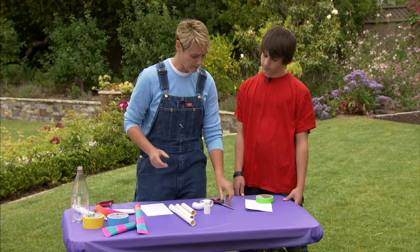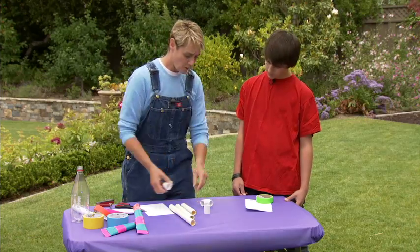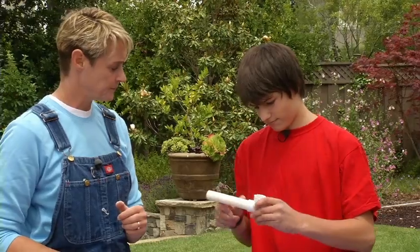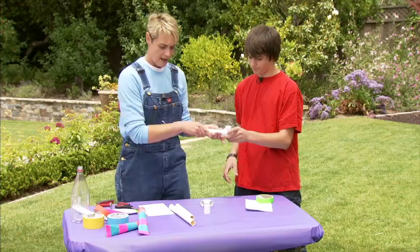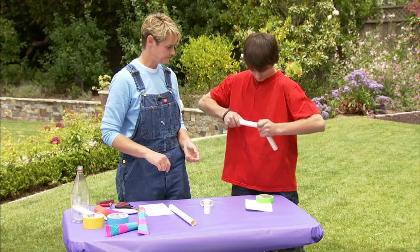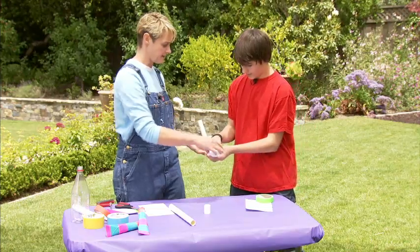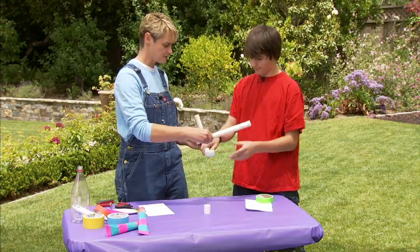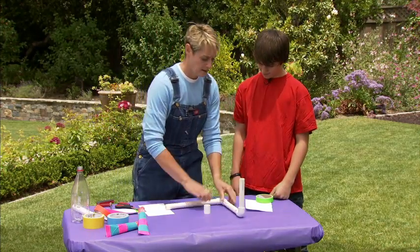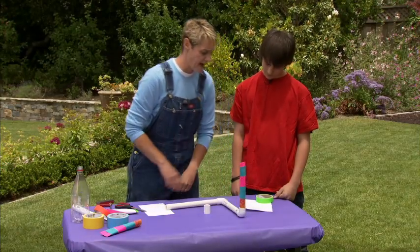To make our stomp rocket, we're just going to be putting these together — it's kind of like Lincoln Logs or Legos. We're going to take this piece and put it on that end nice and tight, then take this piece and put that in there nice and tight. Then put the elbow on and take the last piece. This is our basic stomp rocket — that's your launch pad. Put your rocket on there like that.